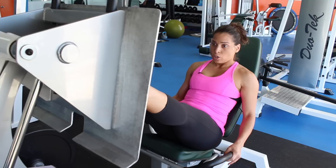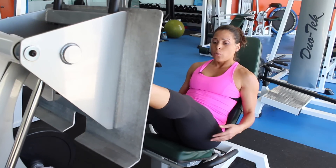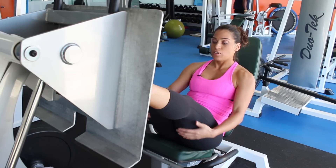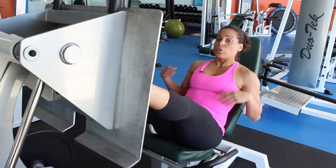Now when you're pressing, you want to take into consideration that you do have assisting muscles helping you out. One of the assisting muscles, also known as the stabilizing muscle, is going to be your hamstrings as well as your calf muscles.